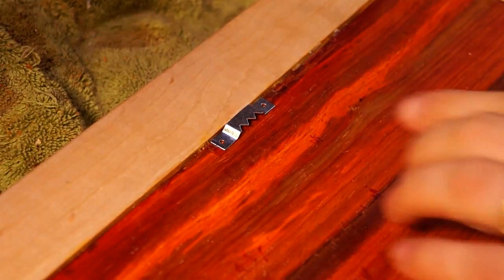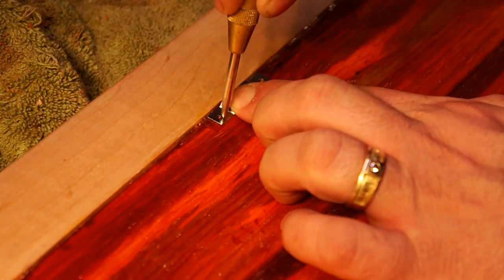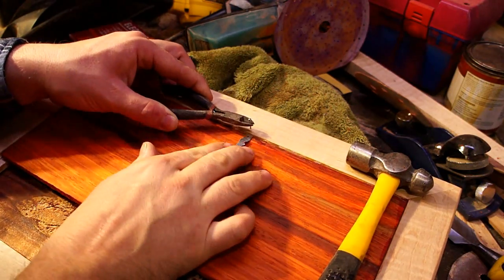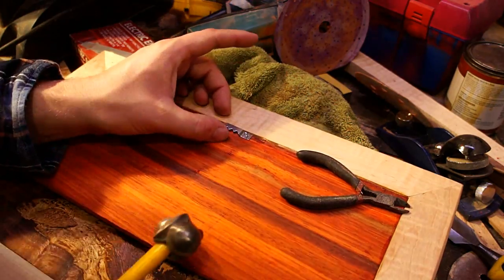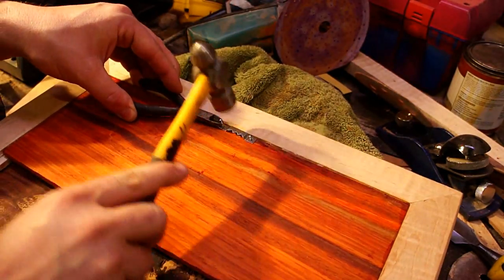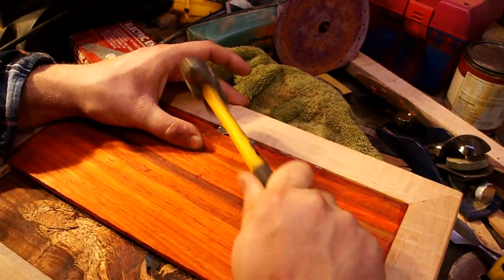To hang this I'm using just something you'd use for a regular picture — you can get this stuff at any hardware store for super cheap. I'm marking where the holes go and then I put the nails in some wire cutters so I can tap them down and get them started, otherwise there's no way you'd hit them with your fingers on them. After they're started you can just bang them in normally.